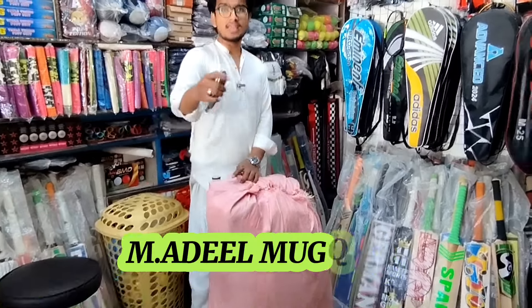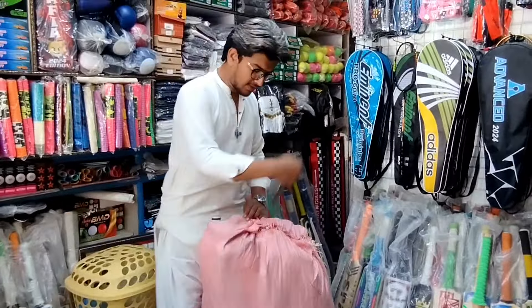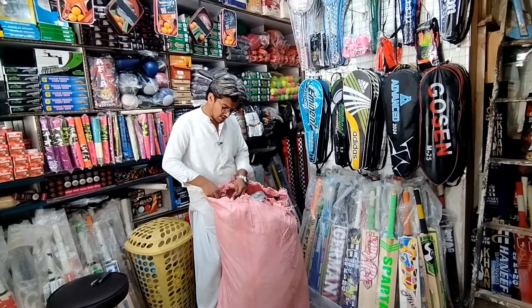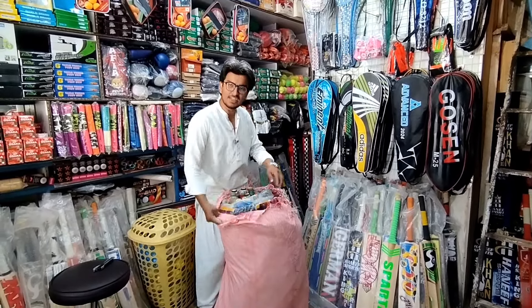First of all, I am unboxing it and opening it. We have it ready to open, and it has opened nicely. Okay, bats — JD's T.M. Edition and JD's KC Edition.